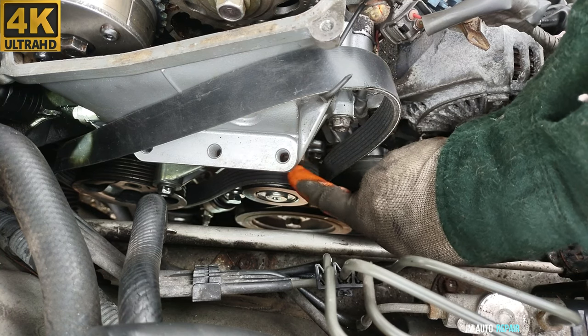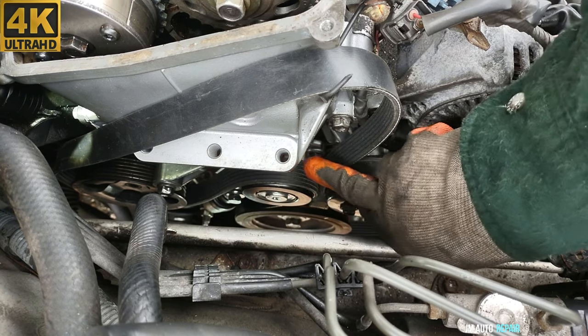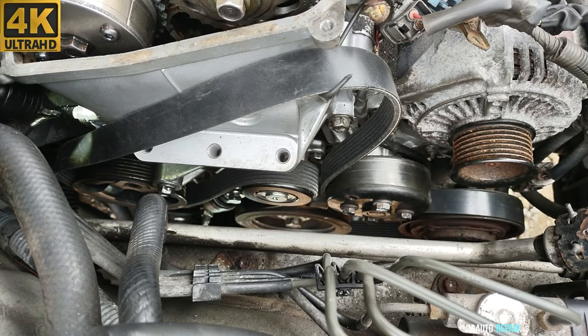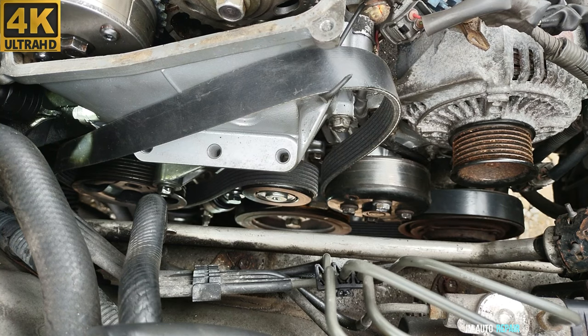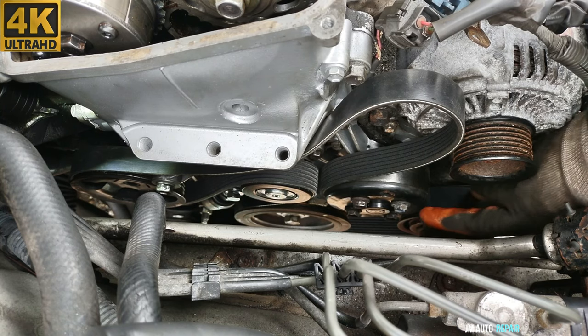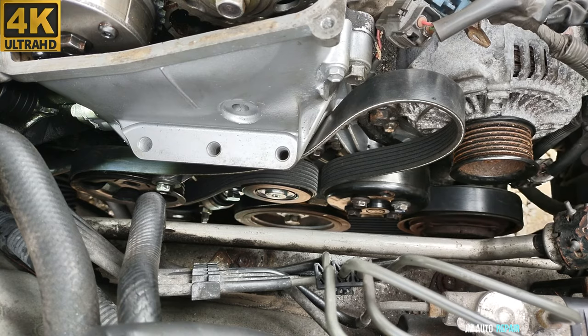There's a 19 millimeter nut here for the tensioner. This is a hydraulic tensioner, and most of the time these tensioners are really hard to pull, so you may have to try a few times. I'm going to put the belt on the alternator pulley now and leave it as the last one to see if that's a little bit easier.